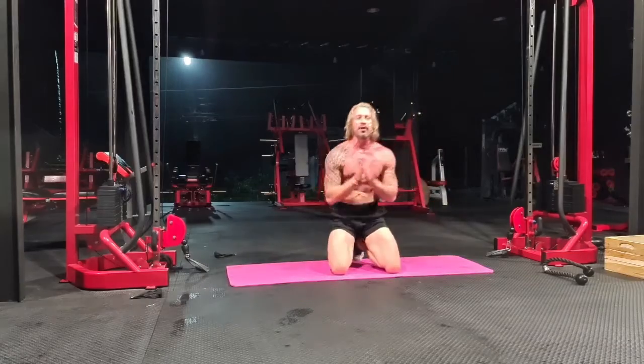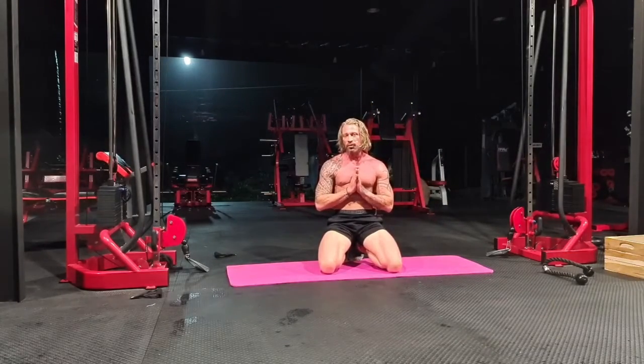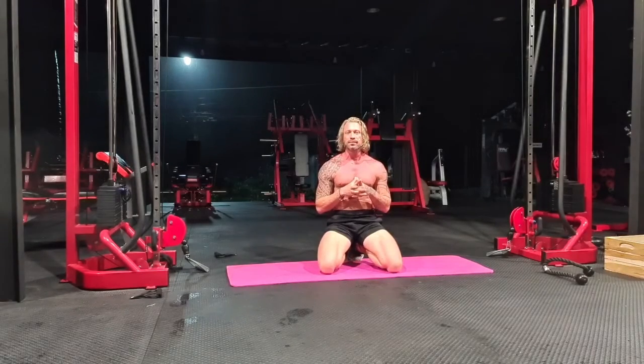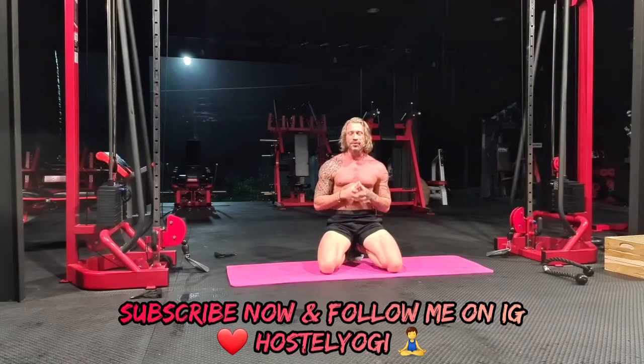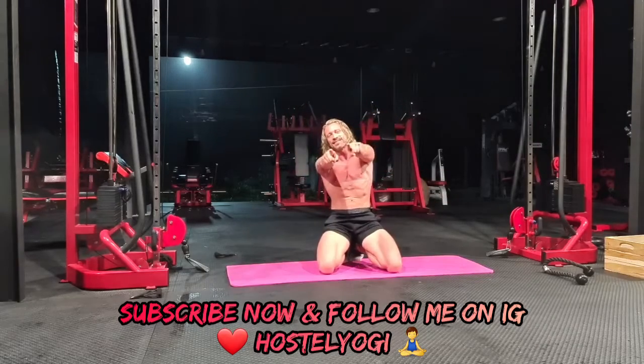I want to thank you for following along. Leave a comment below on your favorite yoga pose, what you'd like me to explain or demonstrate, or how long you've been doing yoga. I'll see you on the next chapter. Thank you for watching. Namaste.